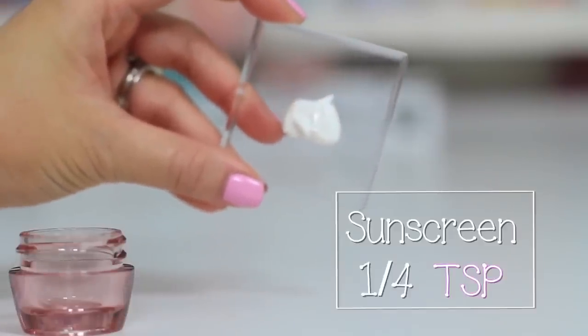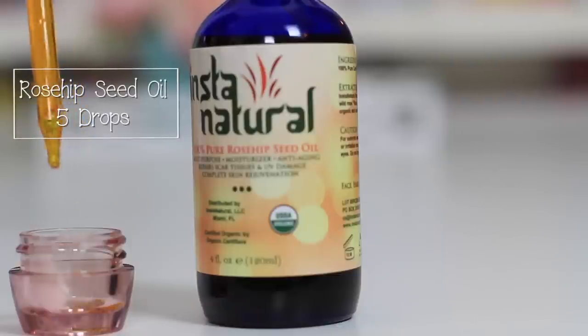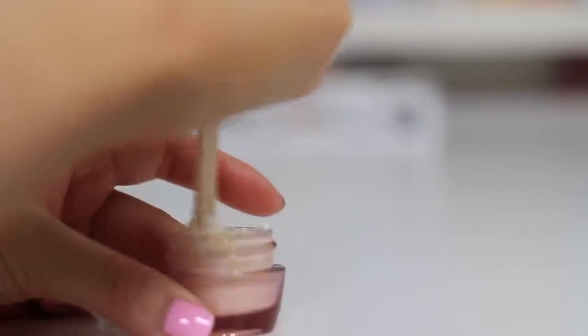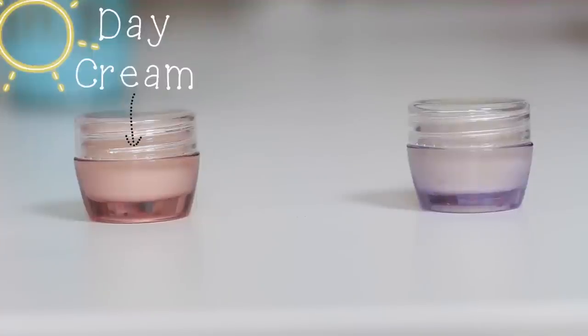In my lip balm container — you can also try a contact case — I add a quarter teaspoon of sunscreen, five drops of rosehip seed oil, one teaspoon of vitamin E cream, or use your face moisturizer as a cream base, and then pour in the melted butter. Use a popsicle stick or a stir stick and mix it well. The melted butter will eventually cool down and harden, combining all the ingredients together. This feels amazing on, as it soaks into my skin within five minutes. That's your day cream.